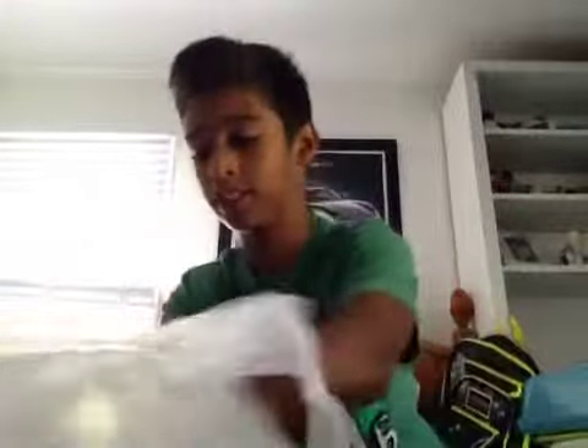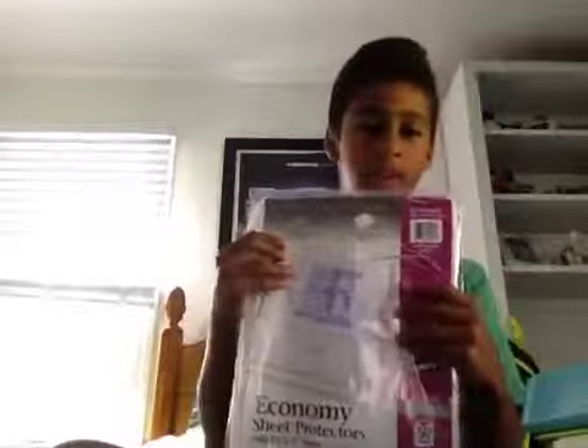And then I also needed this clear plastic paper organizer thing. Oh no, it starts to spill all over the place! But anyways, then we have our last bag.